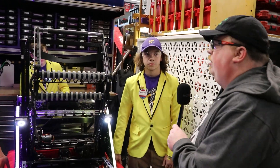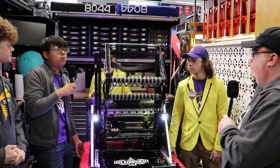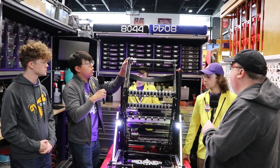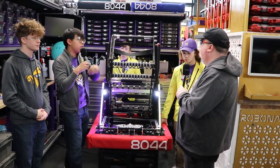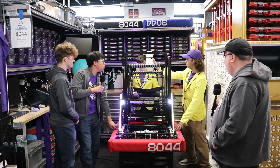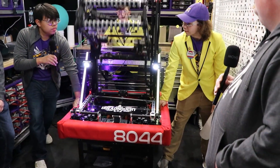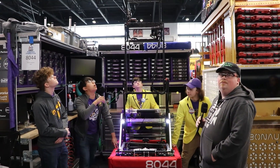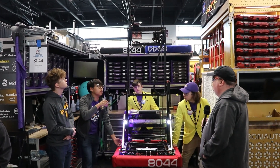So you said it was a two-stage elevator — how high can you guys reach? We can score on the barge with this little flipper that extends outward, and we're able to score the algae into the net itself. As you see right there, our flipper comes out and this allows us to score the algae with only having a two-stage elevator.